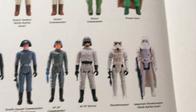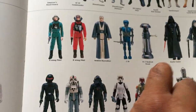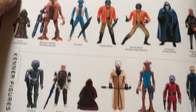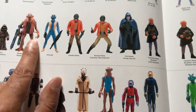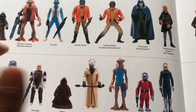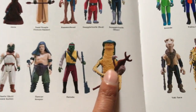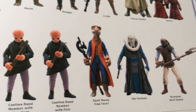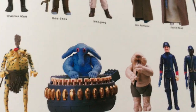It shows just one example of each figure, which reflects how simplistic styles of collecting were in those days. It's nice to see them together, and you can compare the vintage Hammerhead with the Power of the Force Hammerhead. Obviously most of these figures were bolted up. I'm on Yak Face there, Power of the Force.